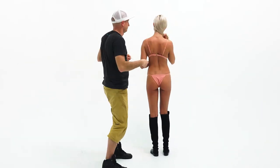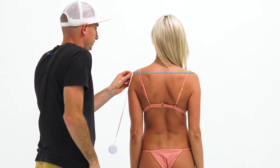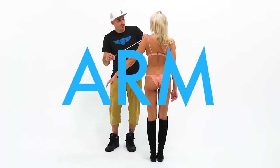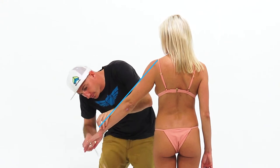Shoulders. Measure across where the seams of a perfectly fitted t-shirt would be, and mark that location on one of the shoulders with your pen. Arm: from that shoulder mark, measure down to the wrist bone and mark it with your pen.